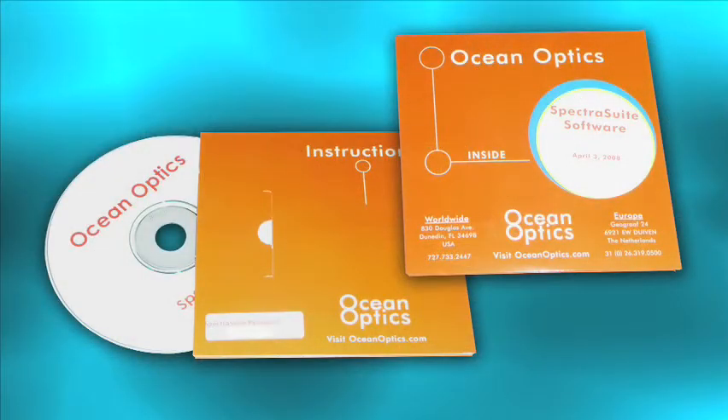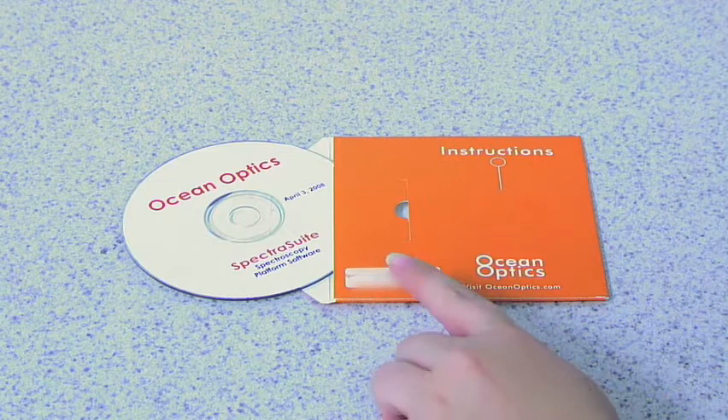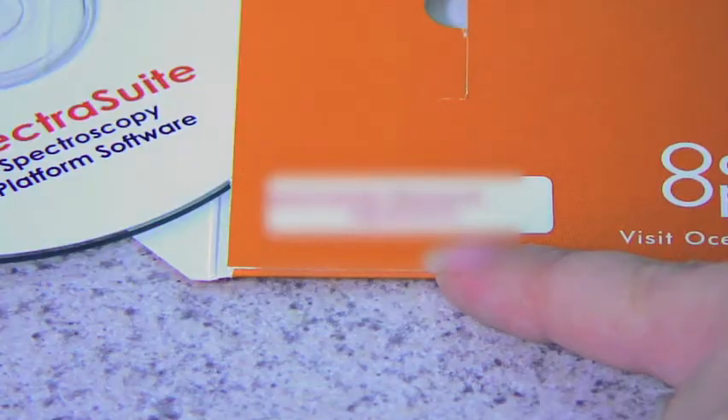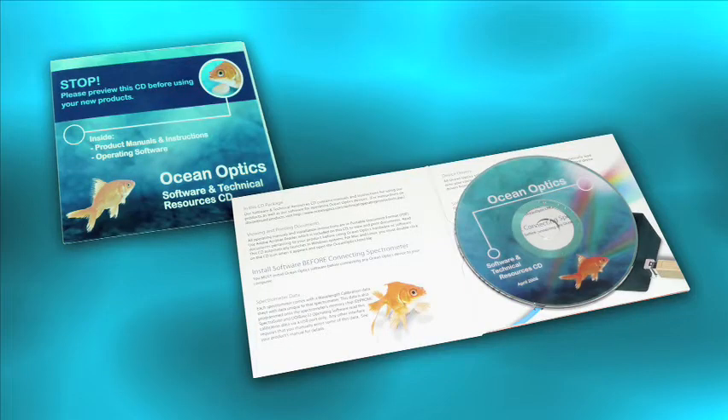You'll also receive two CDs. The bright orange sleeve contains your SpectraSuite operating software. Flip the sleeve over to find your SpectraSuite password. You'll need this in just a minute, and it's a good idea to jot down your password just in case you ever need to reinstall your SpectraSuite software.